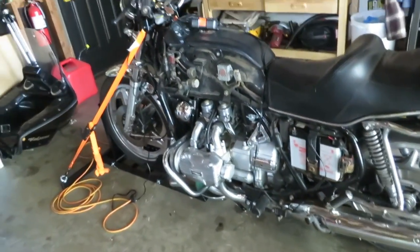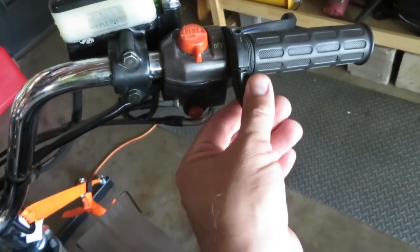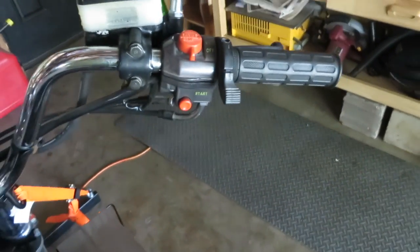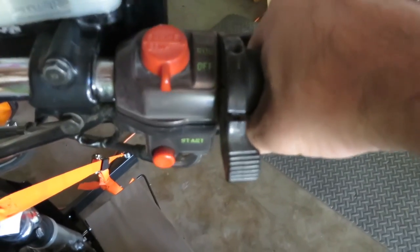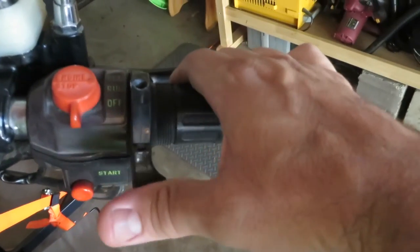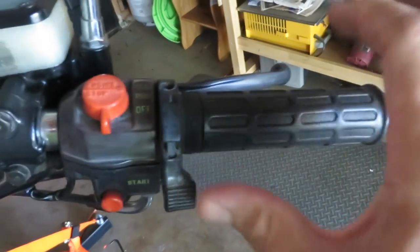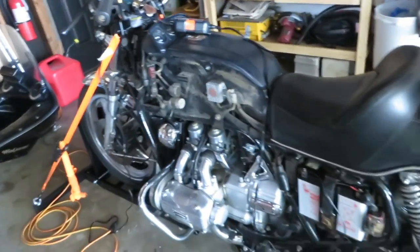I also fixed the cruise control — it actually does work now. It just needed to be tightened; there's a little screw up in here. When you crank the throttle, you put this down and it stays in position, then you click it up and the throttle goes back. So I did fix that.